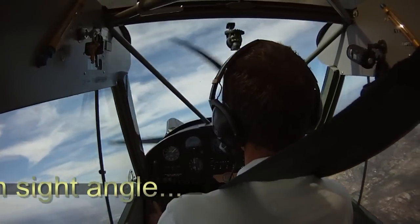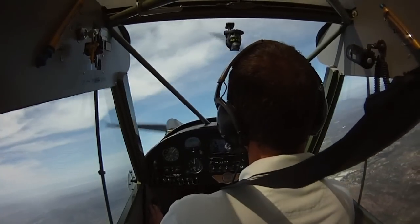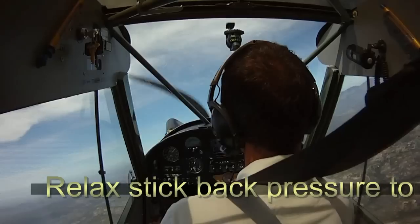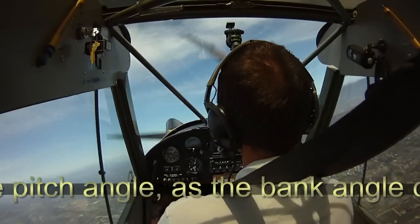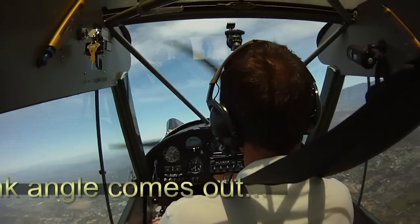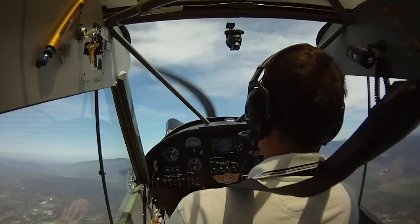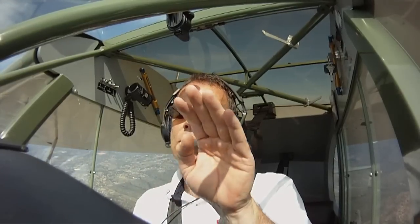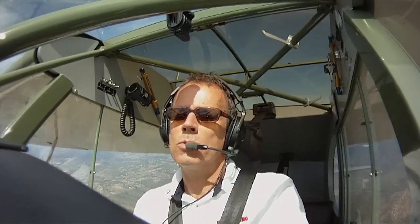As we bring out the bank, we're going to get back some of that vertical component of lift. So to keep the same sight picture, we're going to need to lower the nose just a little bit — or release a little back pressure to keep the nose in that same position. We come around north, roll out coordinated. We're at 40 miles per hour, just above stall speed. Hold that pitch angle for just a couple of seconds, let the airspeed stabilize, and then we can lower the nose without losing altitude — and the maneuver's complete.